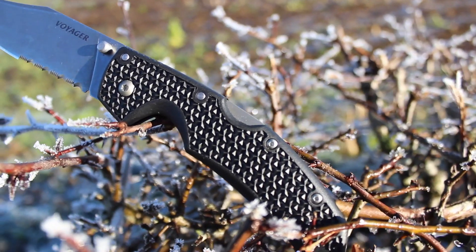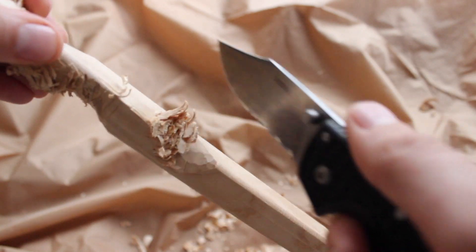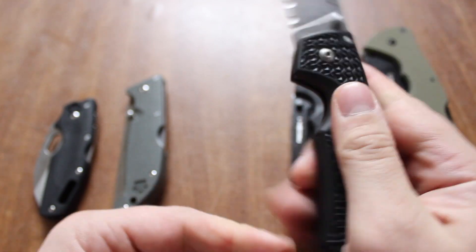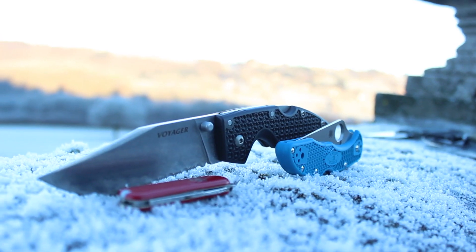I'll leave the links for the plain edge, because I know a lot of you don't like serrated blades. I really like this knife. You're starting to get into sort of the tactical knife role, and the Voyager is going to do a great job with both everyday carry as well as the tactical knife.